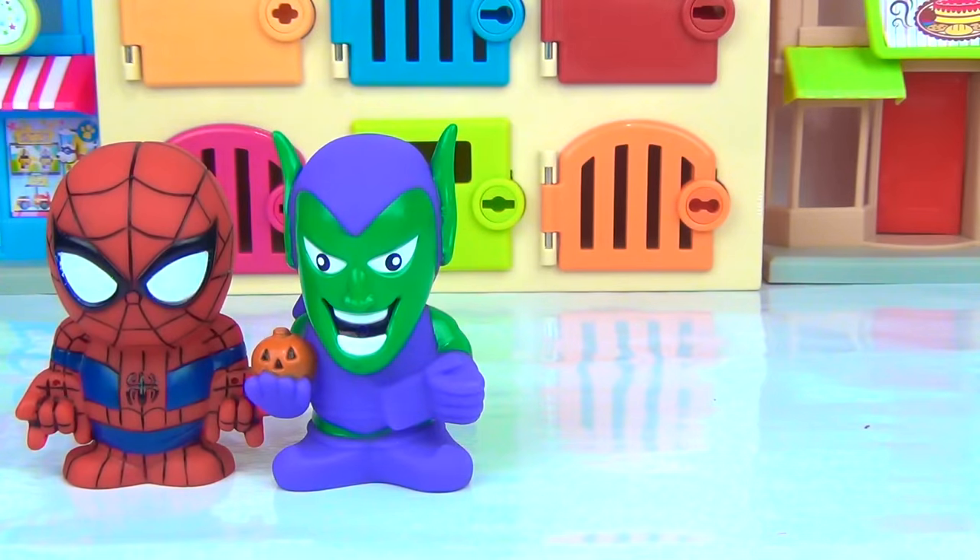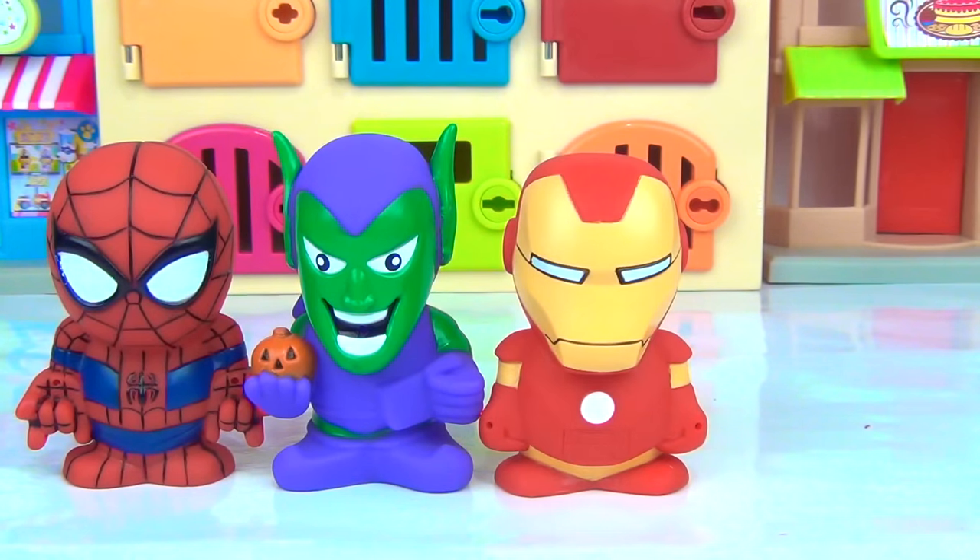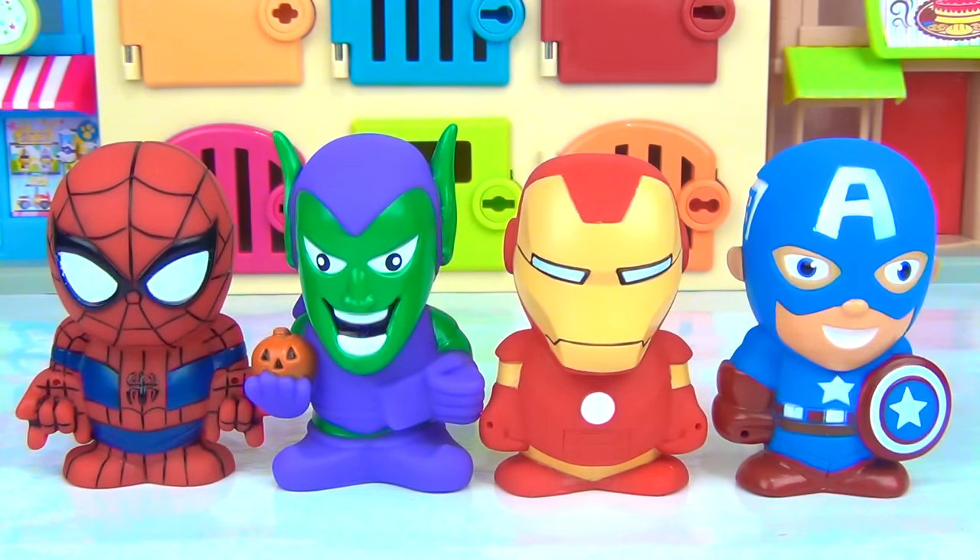Spider-Man, Green Goblin, Iron Man, Captain America.